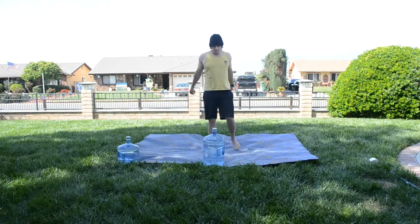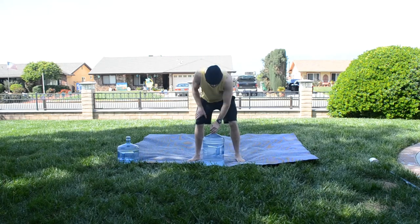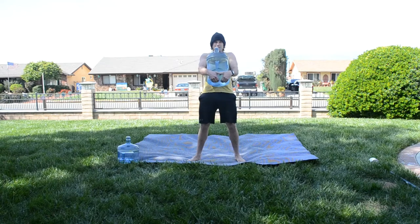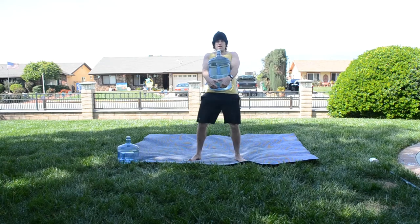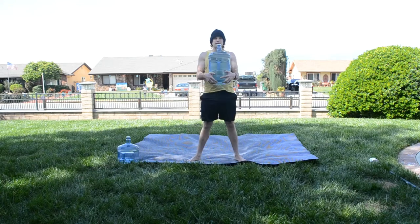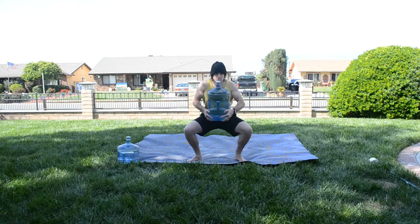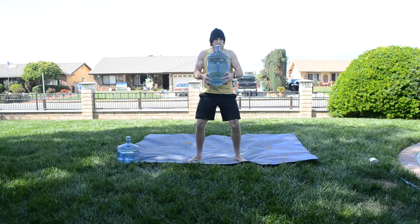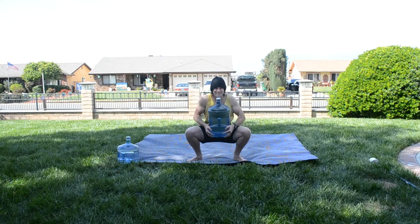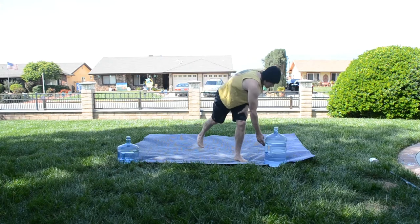The bear hug squat. I went ahead and went a little bit heavier for this one. You're going to get your water bottle, hold it nice and tight, squeeze it like you would a bear, and then you're going to squat. Nice full range of motion — squeeze those quads and legs at the top. You're going to be doing four reps with the bear hug squat.